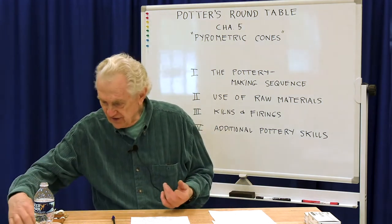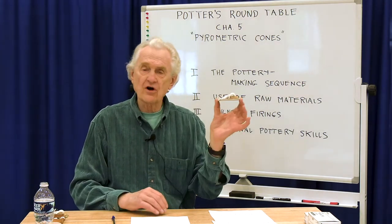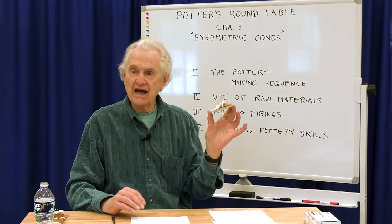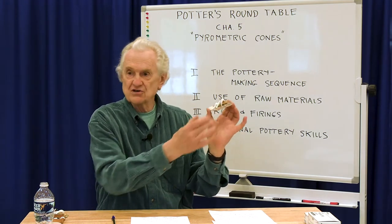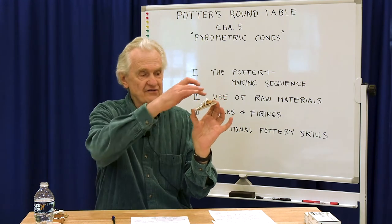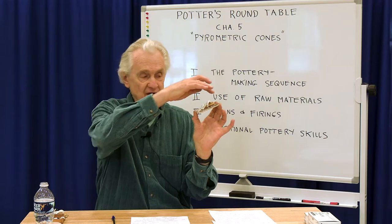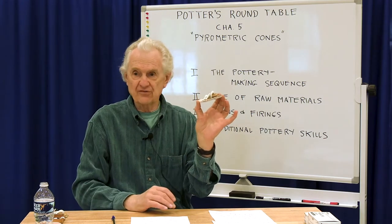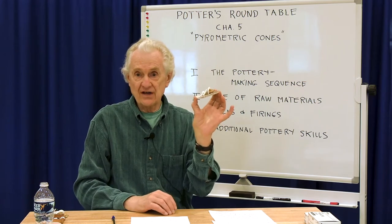Here's an example of a firing — three cones set up, a cone pack. This was a group of three cones of increasing temperature number: cone 7, 9, and 10. This is an example of a perfect cone 10 firing, where the cone is just bent down. When the cone reached that position, we knew it was time to end the firing.